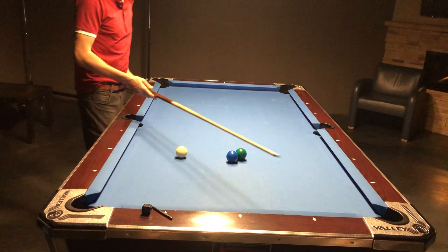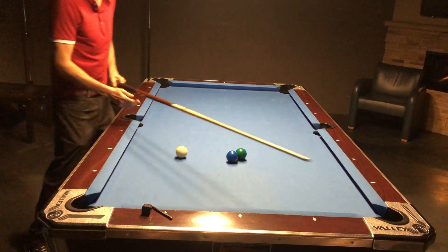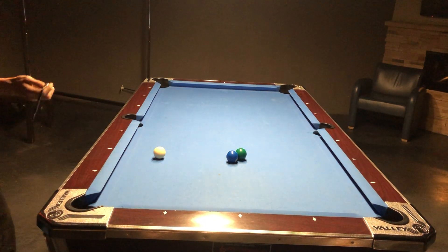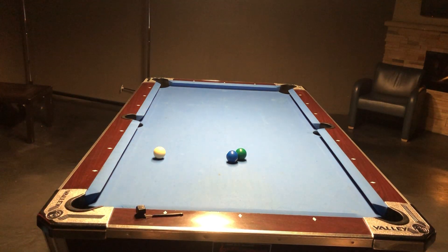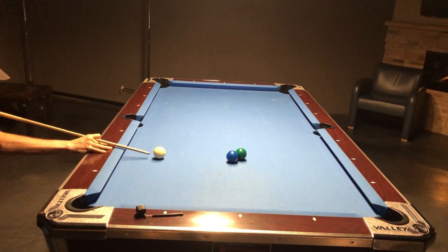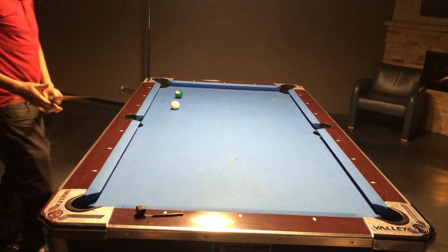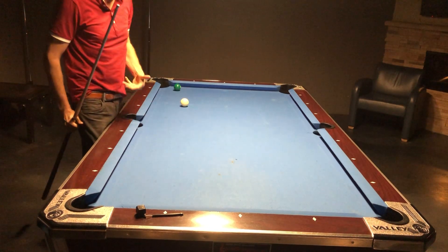On a shot like this when it's not on, if I hit it normally it's going to miss. But I can in fact push it over the line and into the pocket by imparting bottom spin, which pushes it through the line — it reverses. So if I want to make this, I need backspin to push it over the line.